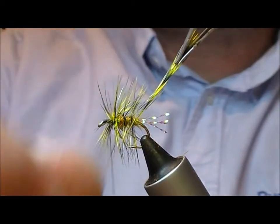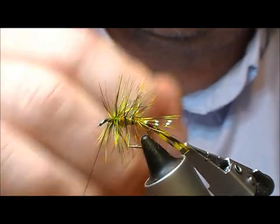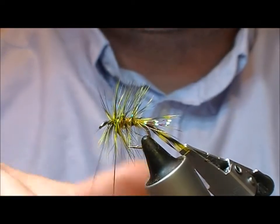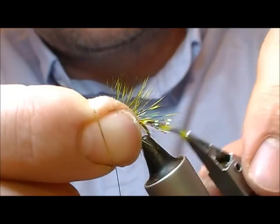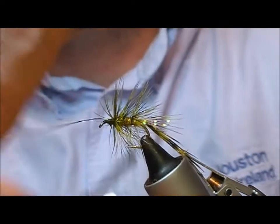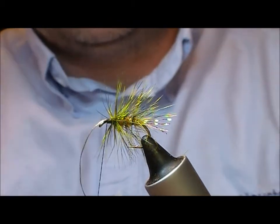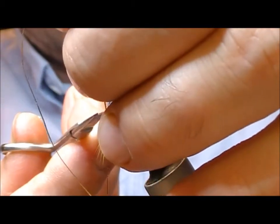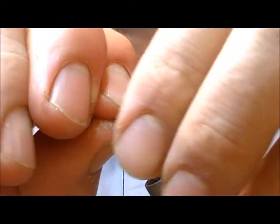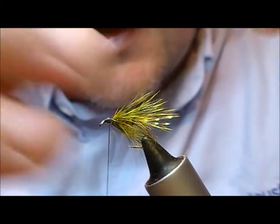Then I'm going to take my rib over it and wind the rib forward. You can see that by doing this undulating motion it avoids tying down your fibres. So tie that in, nip off the rest of the hackle, and then remove the excess rib.